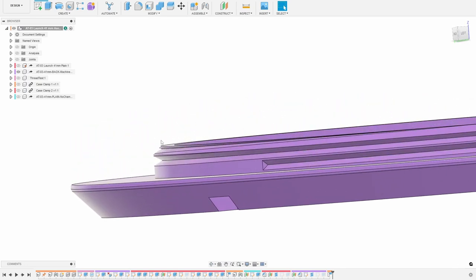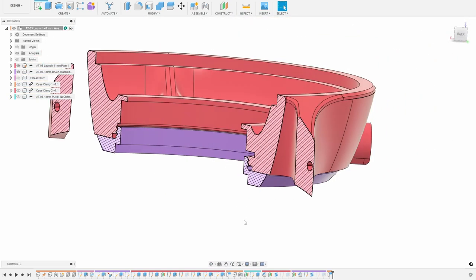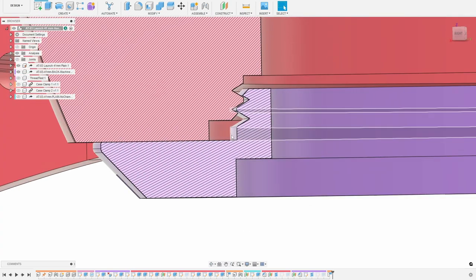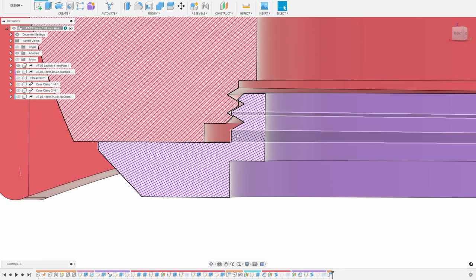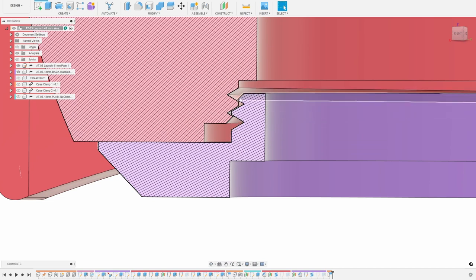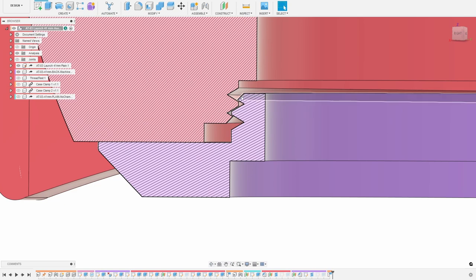I also put a chamfer on here. Let me show you the other part and add a cross-section so we can get a closer look. This is where the O-ring is going to go, and it is touching where we have the threads a little bit, which is not ideal but seems to work fine. This section right here is the chamfer. I ended up putting a chamfer on both parts — here at the bottom of the gland, as well as here on top of the threaded back.